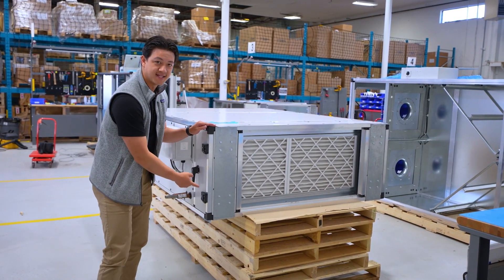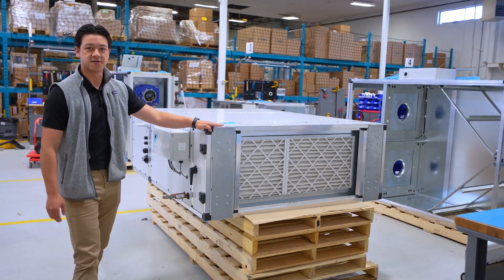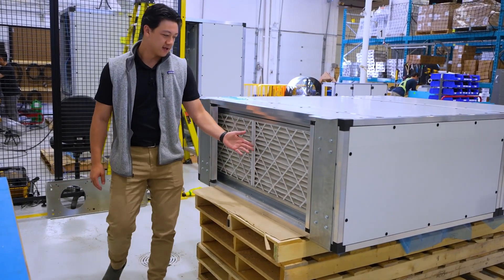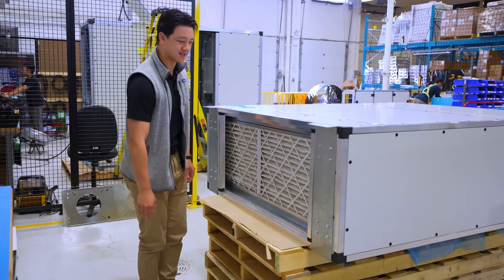These units here come in 18 to 24 inches and they deliver anywhere between 450 and 2400 CFM. So let's take a deeper look inside this unit and go over the components. Our first component here is the MERV13 filtration for the outside air. This is making sure it cleans out any of those thick particulates before it starts hitting things like the DX coil.